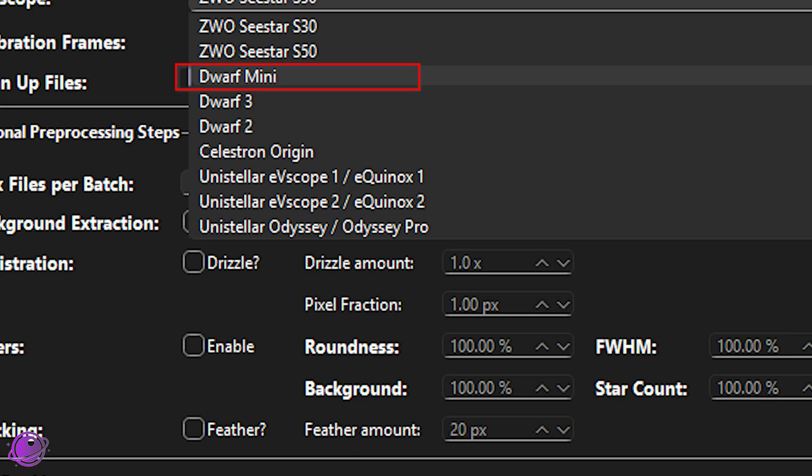Huge thanks to Nicholas Castell for doing this. The fourth scope is a Dwarf Mini, which was added thanks to data sent to me by a fellow Patreon member, Mike B., who sent me the Dwarf data over the weekend. I was able to test it and very quickly add it to the script.